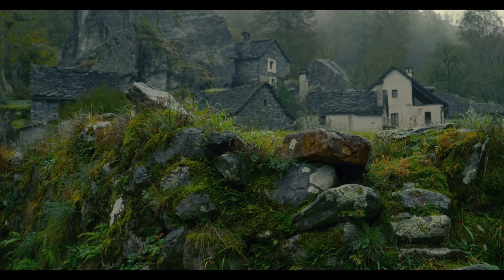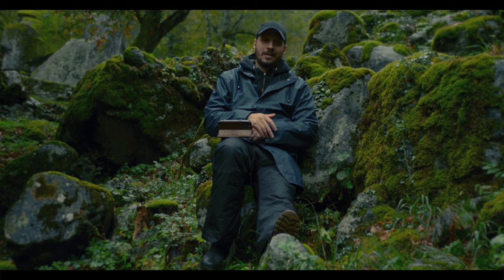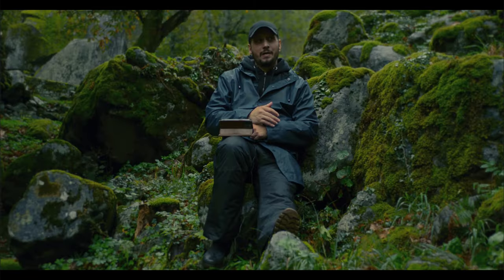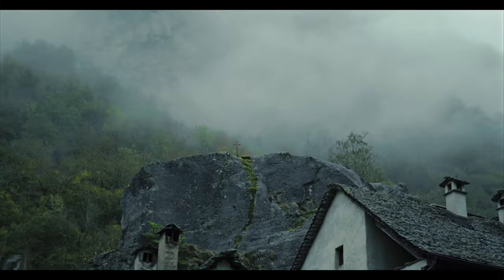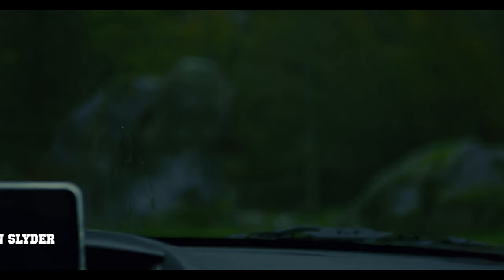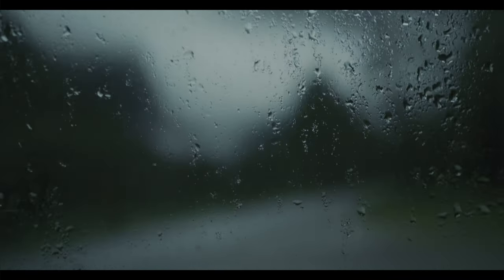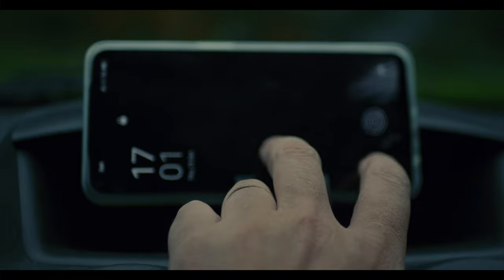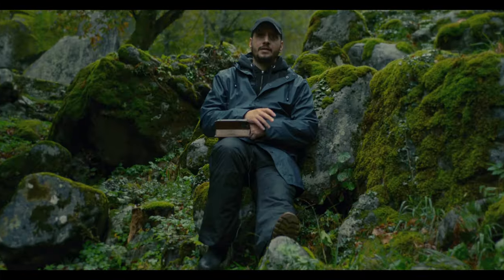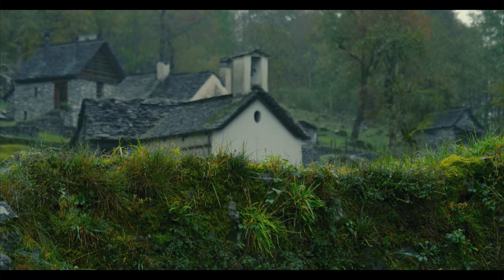I already did several tutorials about the GH5 and I will keep doing that. But to be that channel that makes tutorials all the time — I'm not the type of guy. I like to take my camera to go out and shoot.